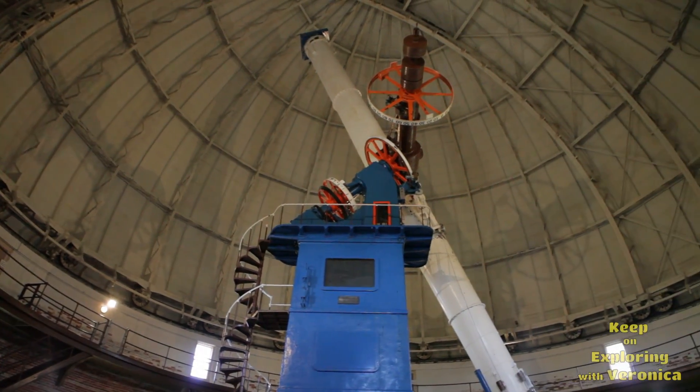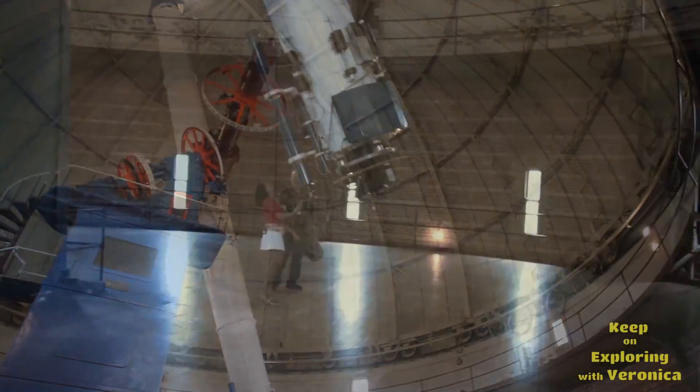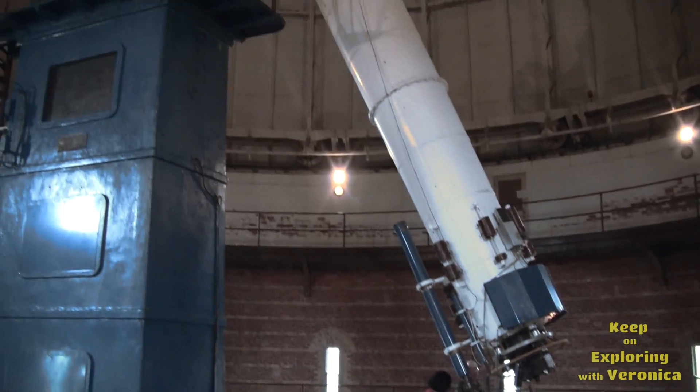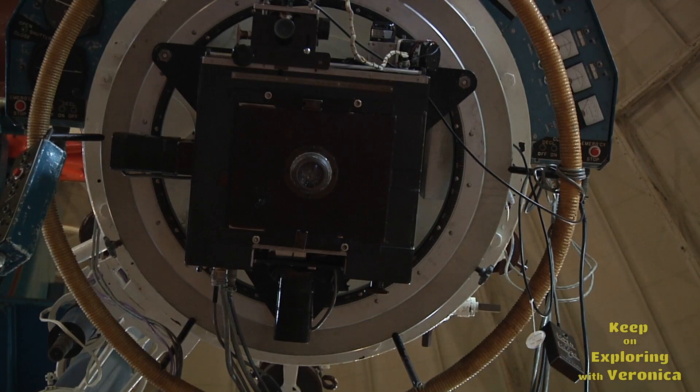That is the agreed-upon angle from north to south. And so this is the actual eyepiece? The actual eyepiece is right here — about the size of a can of soup.